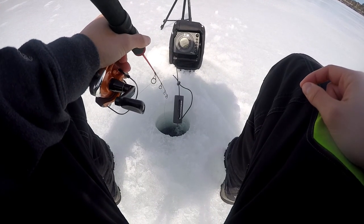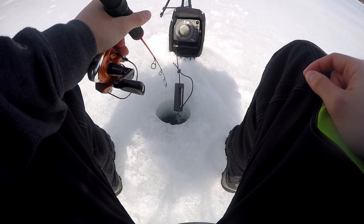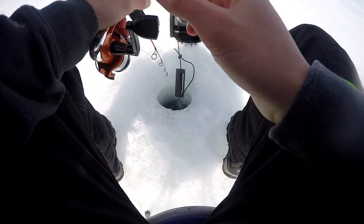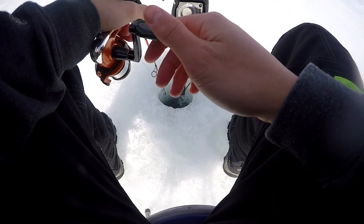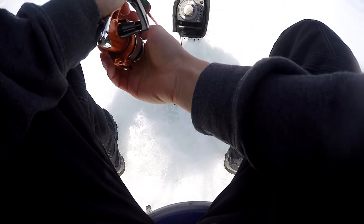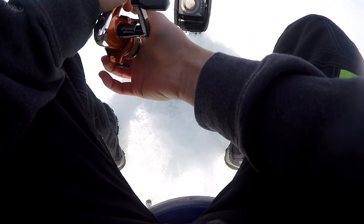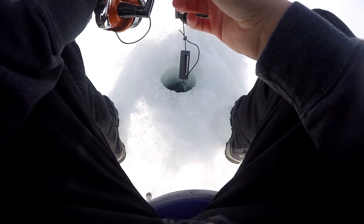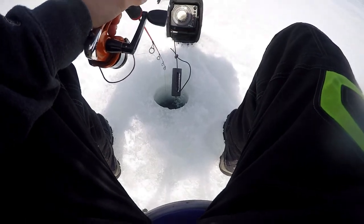Fishing in 40 feet of water right here, just jigging it right on the bottom with a little spoon with a little minnow head on it, just jigging that up and down, giving it some pauses, leaving it on the bottom for a couple seconds, jigging it back up. Hopefully we can catch a couple more fish.